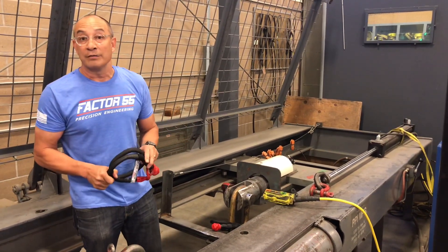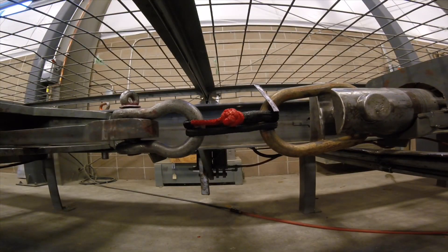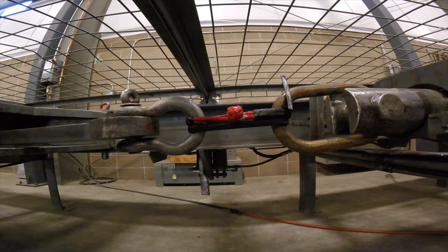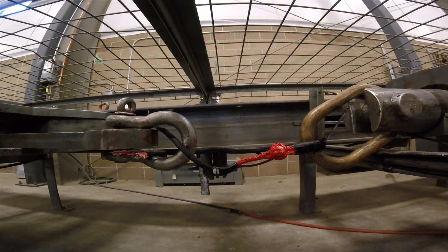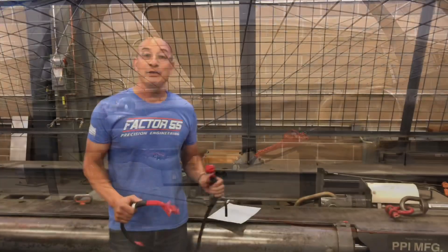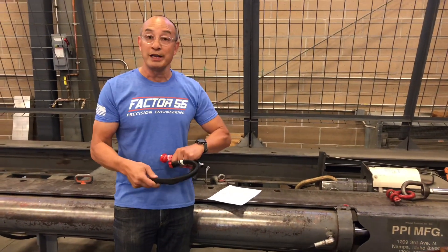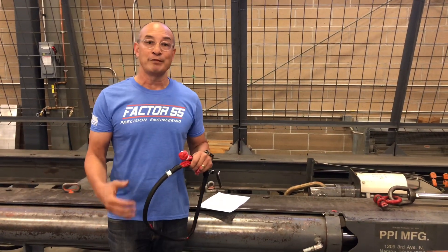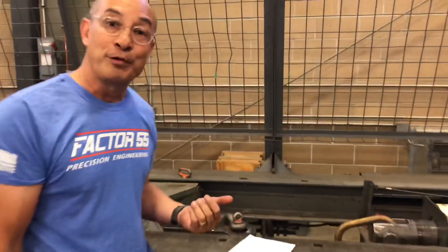Let's try testing this and see what we get. We just finished testing the double-looped 20-inch extreme duty soft shackle — this is for conditions where you know you're going to have a momentary high load. You can take a soft shackle, double it, and come take a look at the breaking strength.